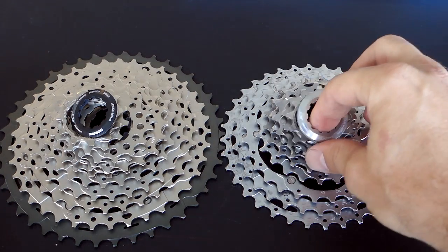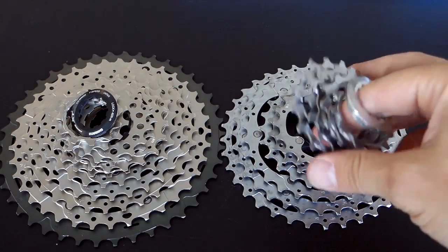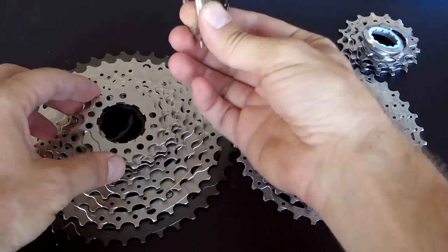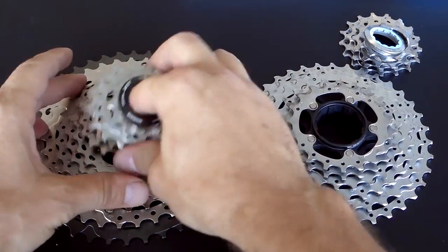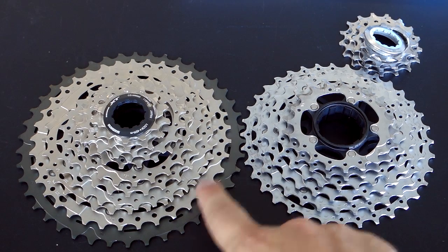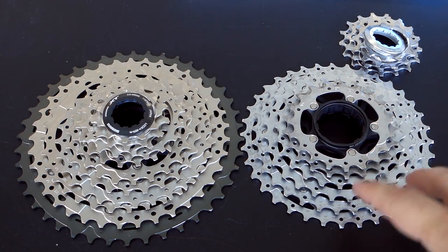There are a few differences here. On the 11-36 10-speed, you have 11, 13, 15, 17 loose, and then two carriers. On the new one, you have 11, 13, 15, 17, and 19 loose, and then two carriers. The spacing between cogs on these two cassettes is actually identical up to the last two — the last one on the old is 36, on the new one is 37, then you have the 42.